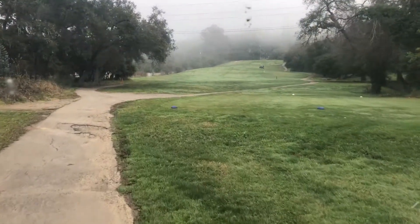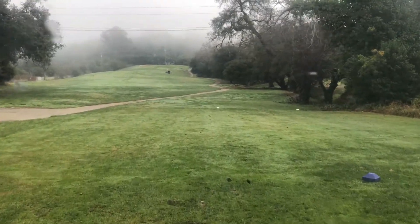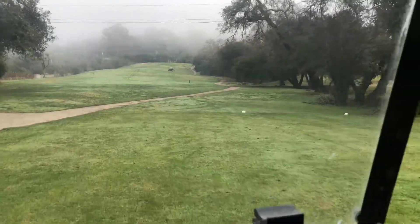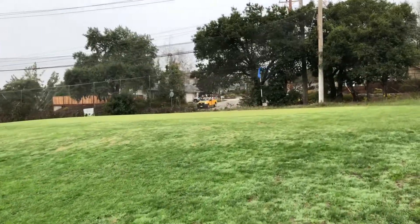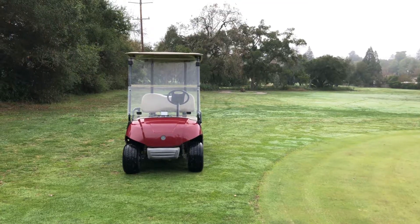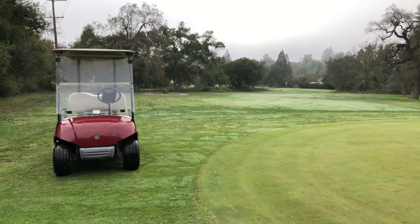Here's a little friendly advice: don't drive your cart onto the tee box. Not only does it make you look like a jerk, you actually must be a jerk — so just stay off the tee box. Also, you need to stay about 20 yards away from the green. If you've parked this close to the green, just don't do it. No tee box, no green.